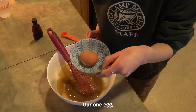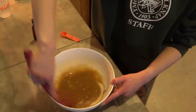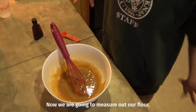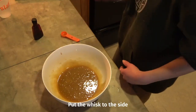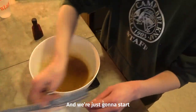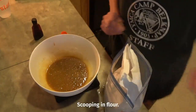Now we're gonna take our one egg and crack that in. Now we are going to measure out our flour, so put the whisk to the side and we're gonna get out a scale and start scooping in flour.